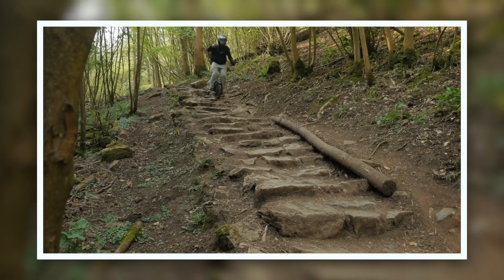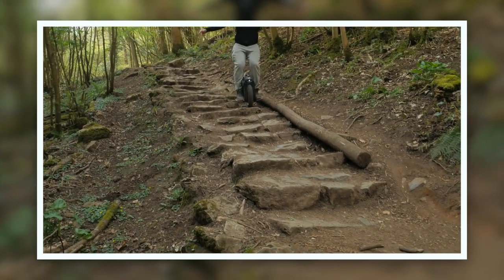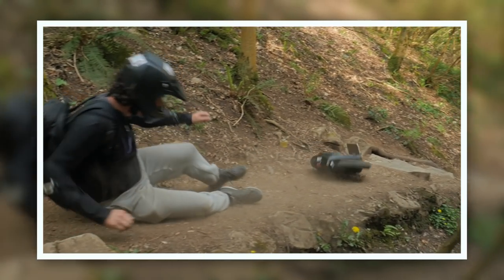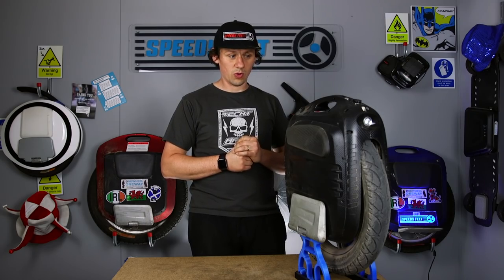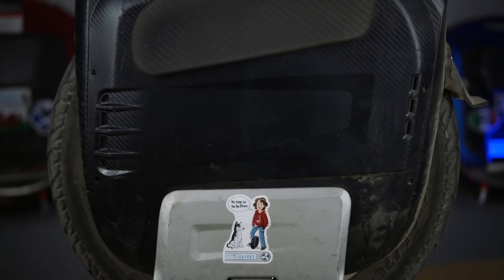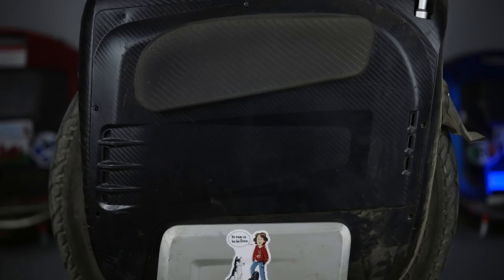Despite that, and despite the Bristol EUC meet that we did — the video — that got a massive smash as well down there, some steps which is worth watching. It has fared absolutely perfectly. No issues whatsoever. And everything is still operating like it originally came out of the box when it was brand new.